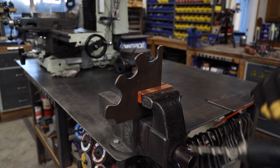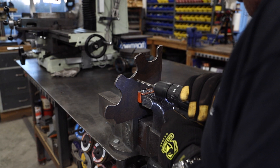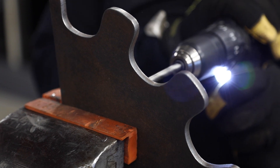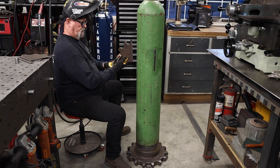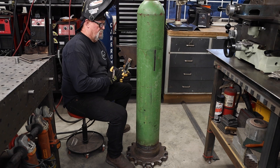I'm drilling a quarter-inch hole in the center of each of the three brackets. The plan is to stick a piece of round bar stock through there, bend it at a 90-degree angle, giving it a little hook — just enough to hang a coat or a handbag or something on it. You'll see that a little bit later on.